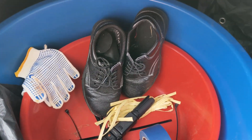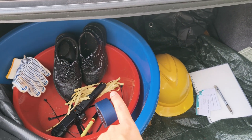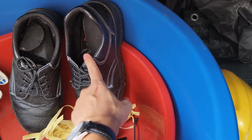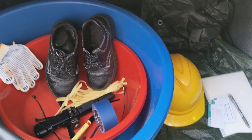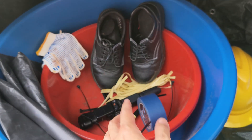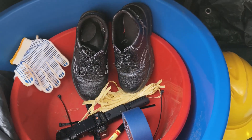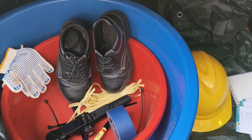We also have our PPE — personal protective equipment. We have the safety boots and the safety helmet. Normally when you go to any mill, they will provide PPE for you, but in case they don't have extra, you won't be allowed inside. That's why I bring my own so we can go inside and collect our samples ourselves.